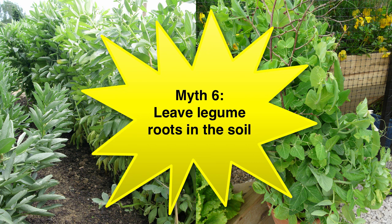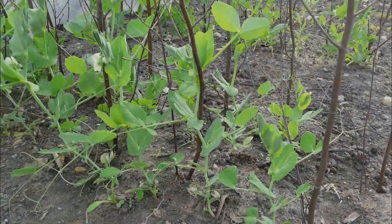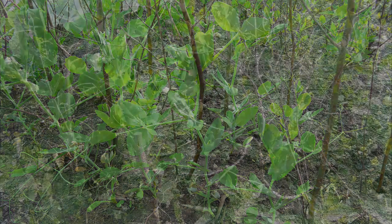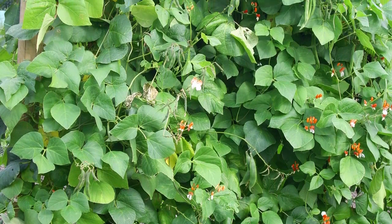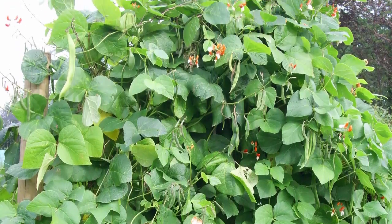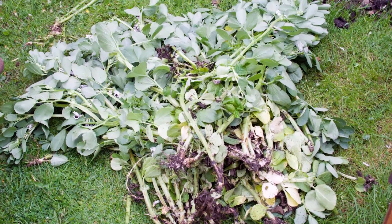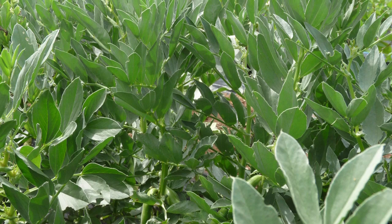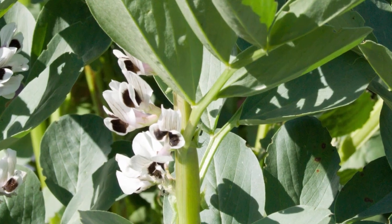Peas and beans are members of the legume family. Legumes use soil bacteria to fix nitrogen from the air onto their roots. Logic follows that you should leave the roots of old peas and beans in the soil to feed the next crop, especially nitrogen-hungry vegetables such as cabbage. The problem is that peas or beans will have used almost all the nitrogen up for themselves — most of the nitrogen collects in the picked pods, leaving very little in the soil. To get the most from any nitrogen still left in the plants, they should instead be added to the compost heap, roots, foliage and all. Alternatively, grow field beans as a green manure or cover crop and dig the entire plant into the ground before they flower and begin to draw on the nitrogen fixed at their roots.